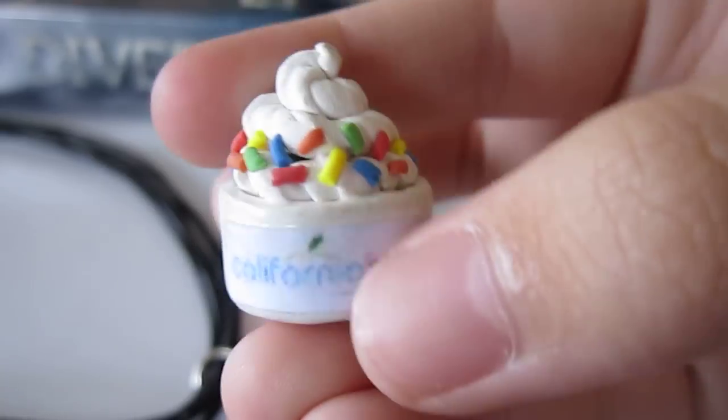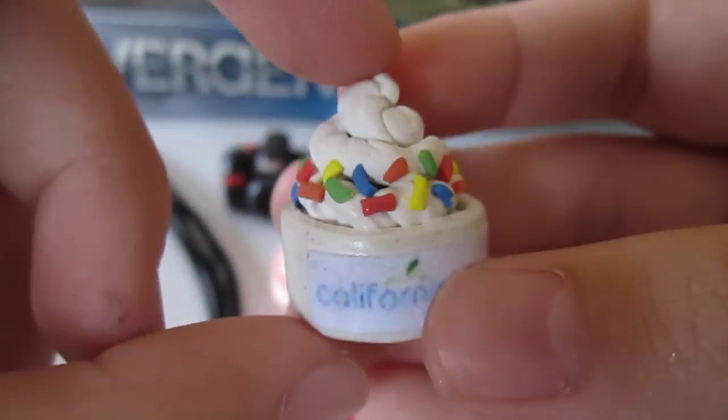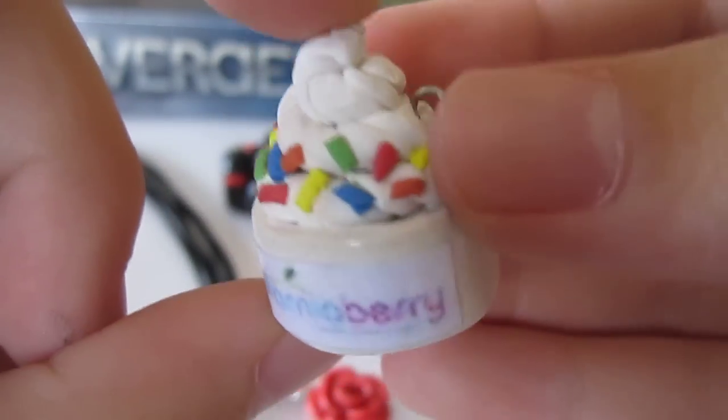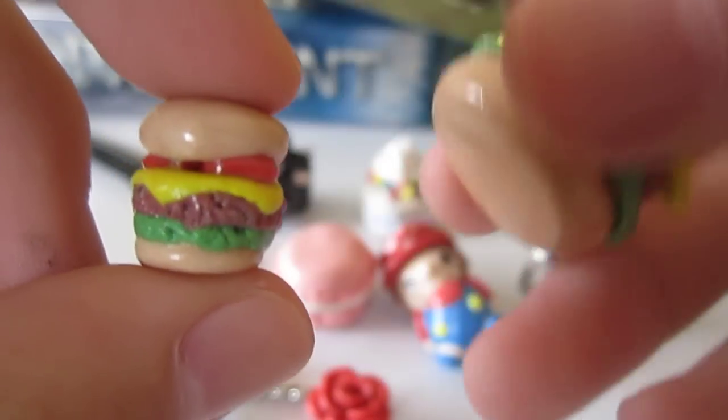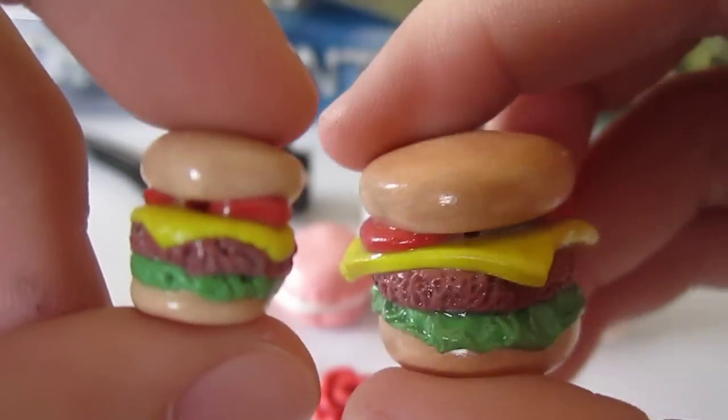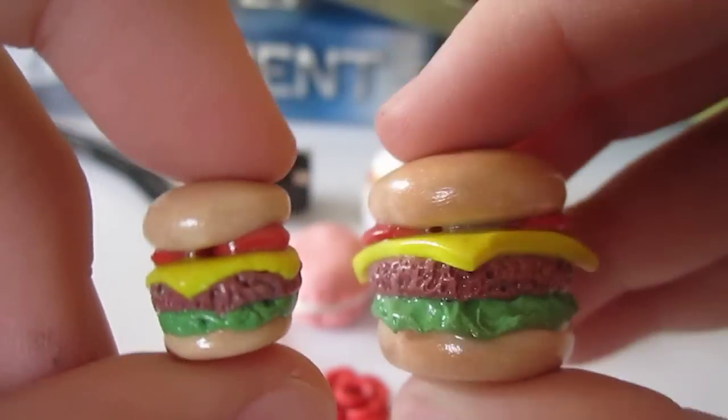Then I made this California Berry charm with some sprinkles. Then these two breakers — cheese breakers, to be more specific.